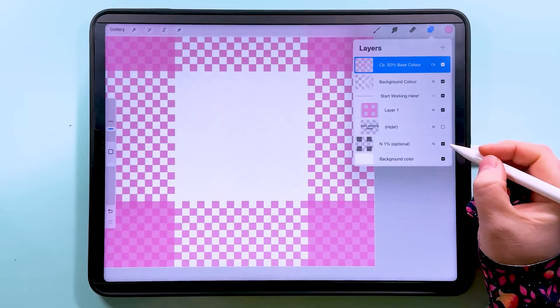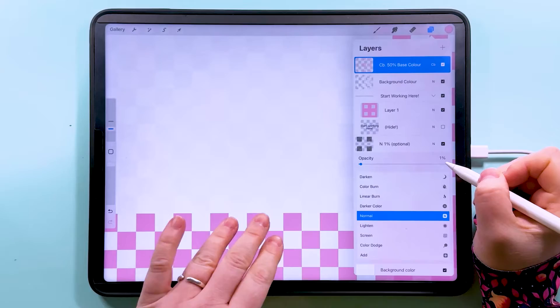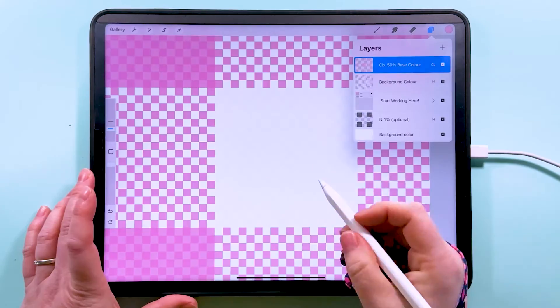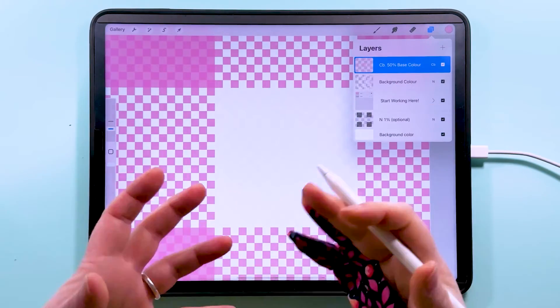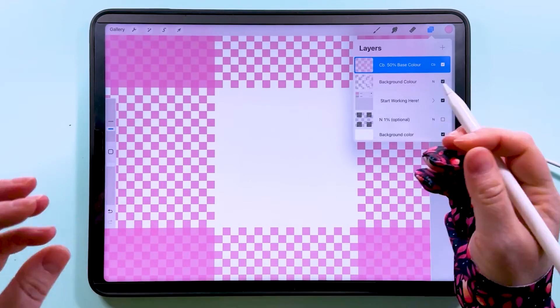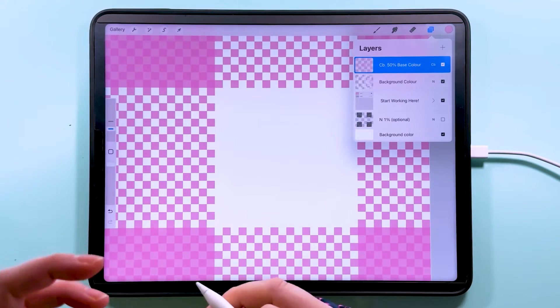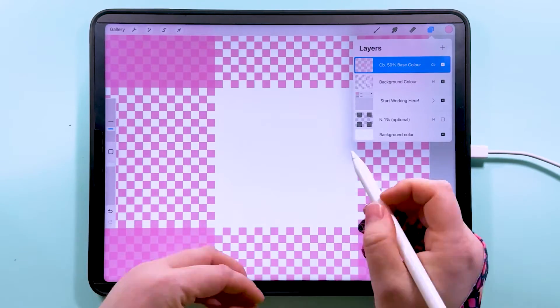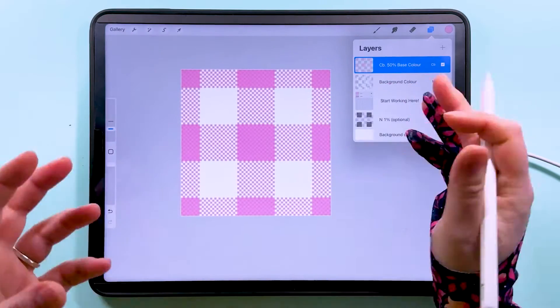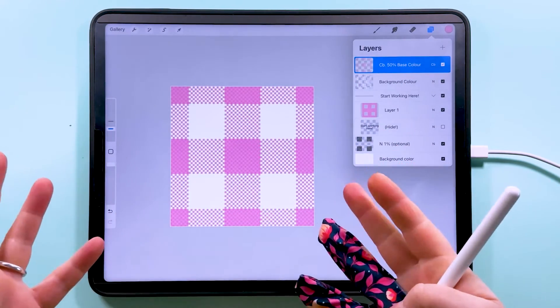There's one optional layer you can turn on so that the white sections have the same sort of texture as the rest — it's just a very faint layer of black at one percent. This layer is optional. When you make the pattern smaller it will look more like gray and less bright, but if you want to use the pattern at a larger scale you might want that texture to match up. I'm going to leave it turned off because I'm going to make it a lot smaller.